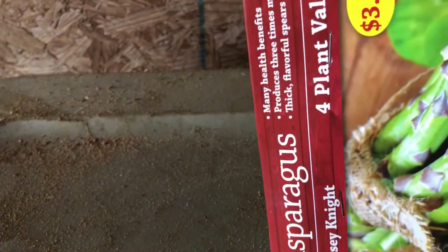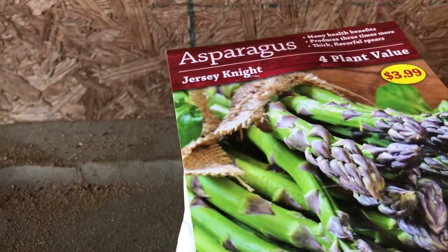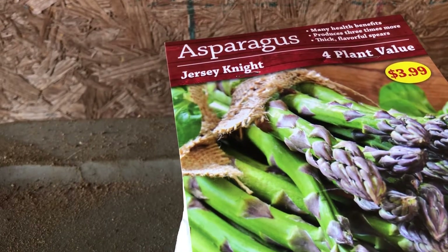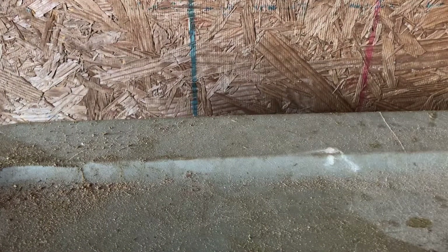My next one is asparagus — I like asparagus. It's April to May timing. It's called Jersey Night, it's four dollars — a bag of asparagus. It also shows you how to plant it.